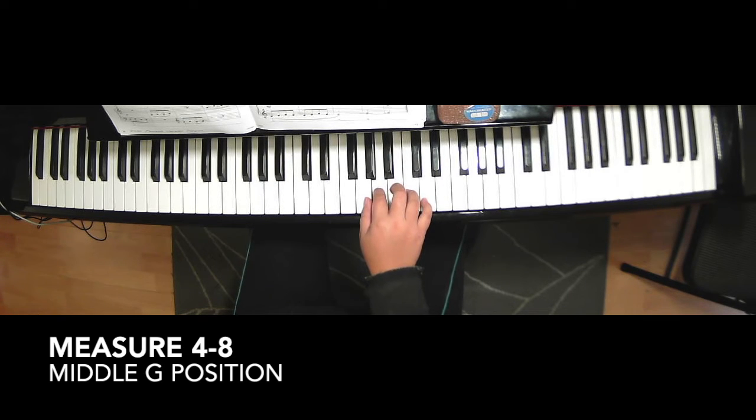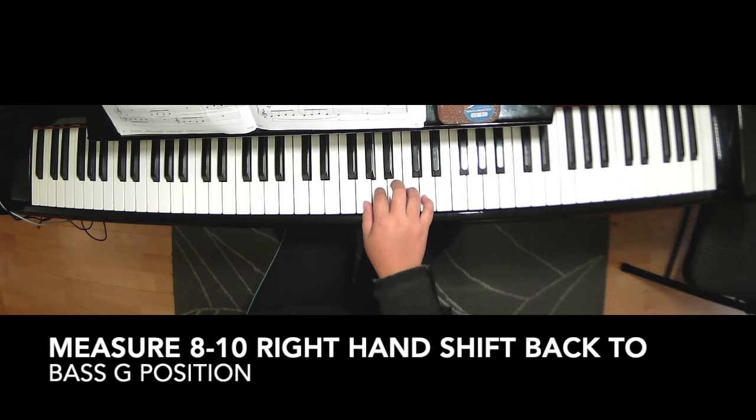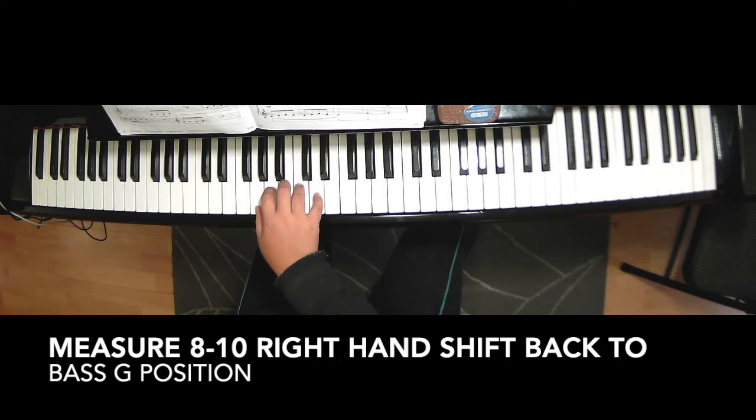So G, A — second finger on A — B, C, D. And measures five through eight, you stay in this position. Then you have to move back on measure ten to the original position.